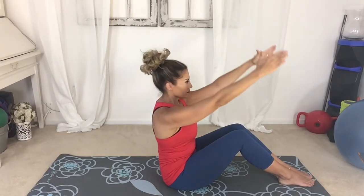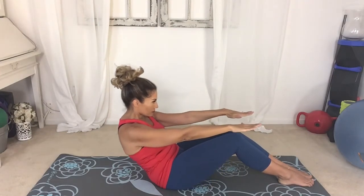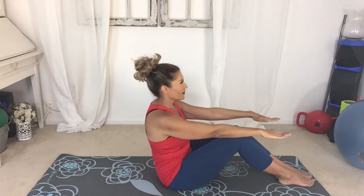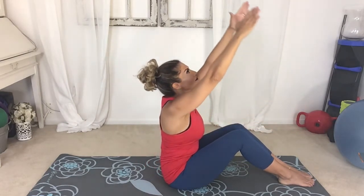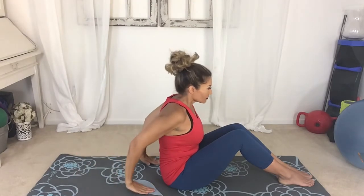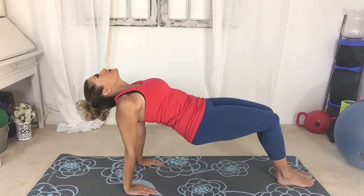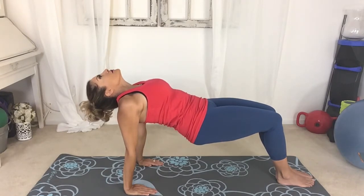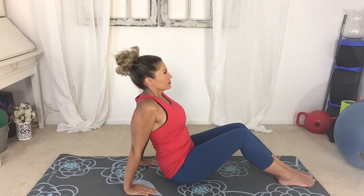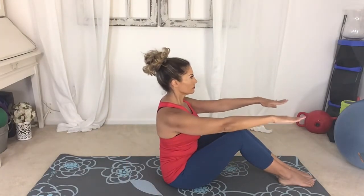Hands go back parallel with the floor. Exhale, roll back — small pause. Inhale, exhale, come forward, lift, open. Reach back, engage the core, press feet into the floor, lift the hips, squeeze the knees together — and down we go. Arms reach out parallel with the floor, round the spine.